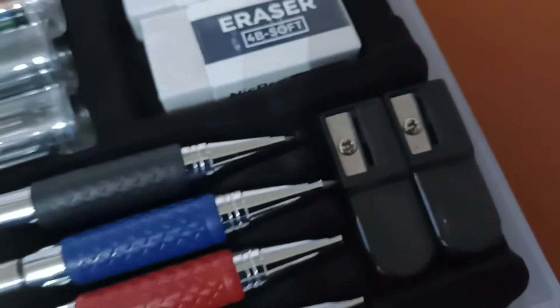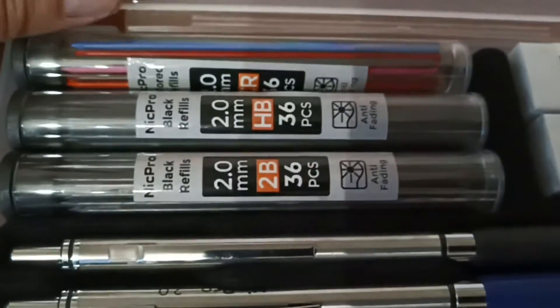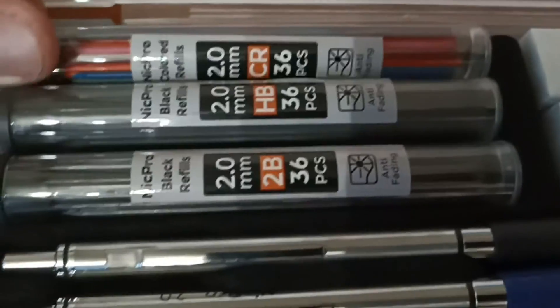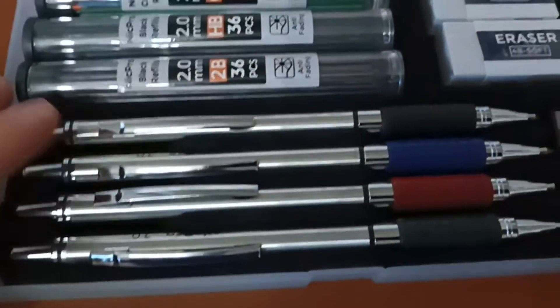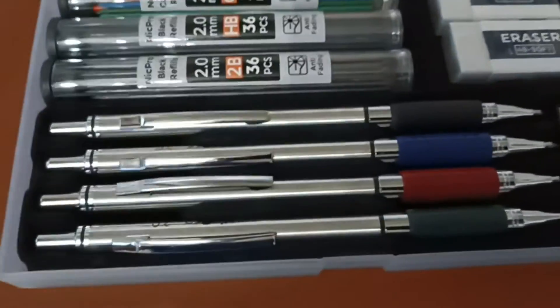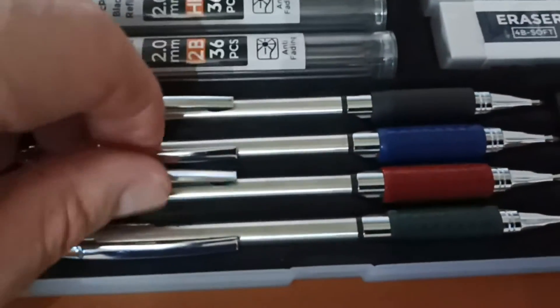A couple erasers and lots of new lead, so it's gonna last a long time. My son's a junior in school and he'll need one, and I like having one for the office.